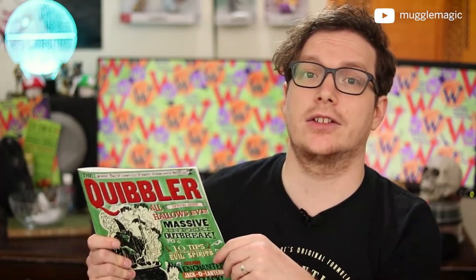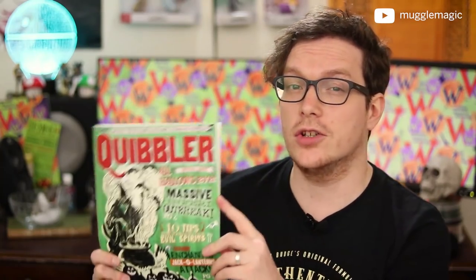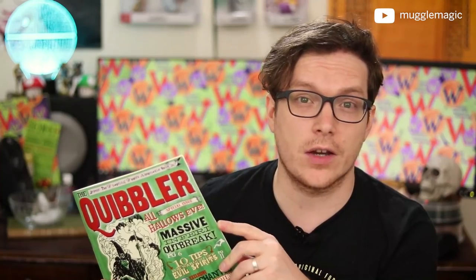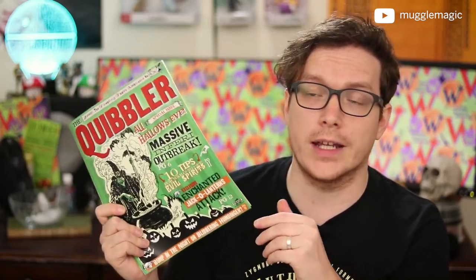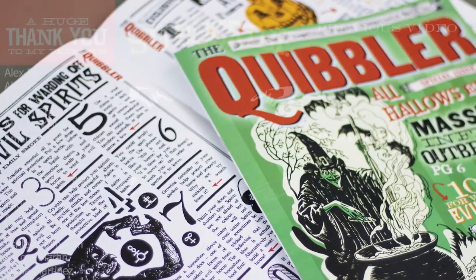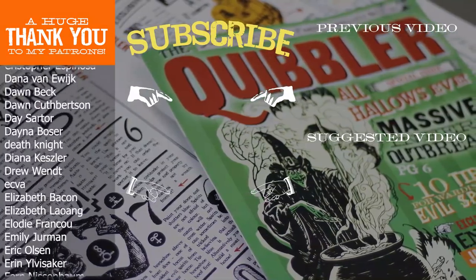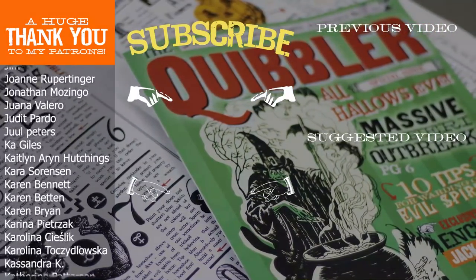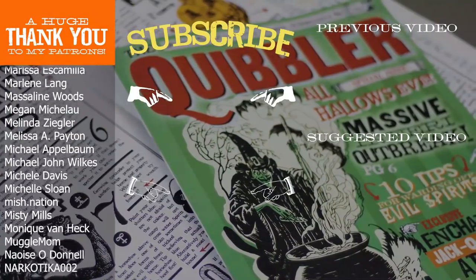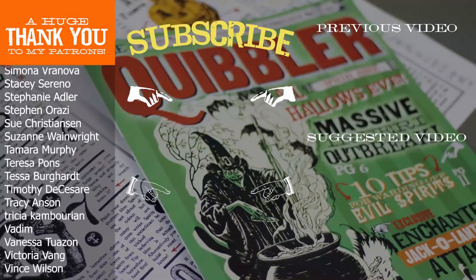If you'd like a chance at winning the Quibbler that I made in this video, there's a link to the weekly giveaway in the description box below. If I can get 700 likes on this video, I'll be giving away two of these, and if I can get a thousand likes, I'll be giving away four Quibblers. So make sure you subscribe and like this video if you want free Harry Potter stuff. I get a lot of ideas for these DIYs from your comments, so if you have an idea for something you want to see me do in the future, definitely leave a comment below. If you're interested in seeing more DIY videos having to do with Harry Potter, go ahead and subscribe to my channel. That's it for today — thank you so much for watching and I'll see you in the next video.